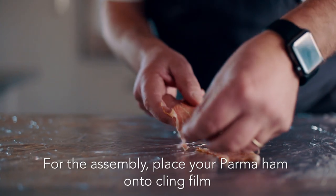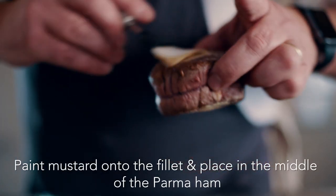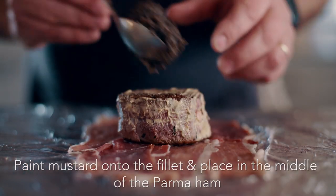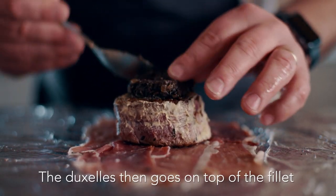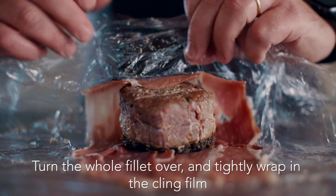For the assembly, place your parma ham on the cling film, paint mustard onto the fillet and place the fillet in the middle of the parma ham. The duxelle then goes on top of the fillet. Turn the whole fillet over and tightly wrap in the cling film.